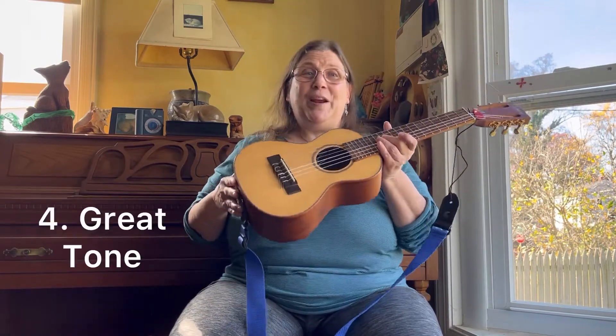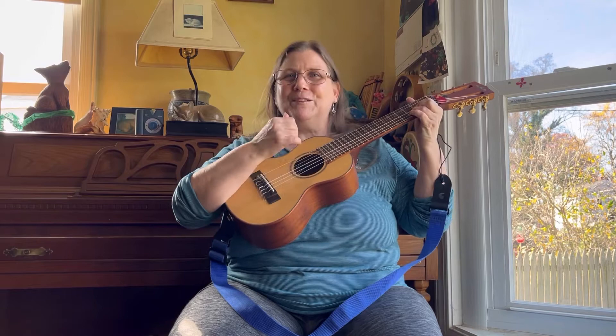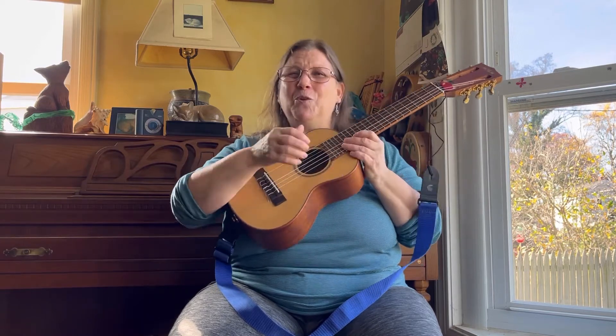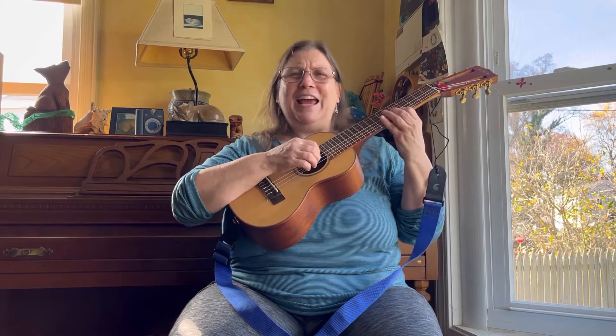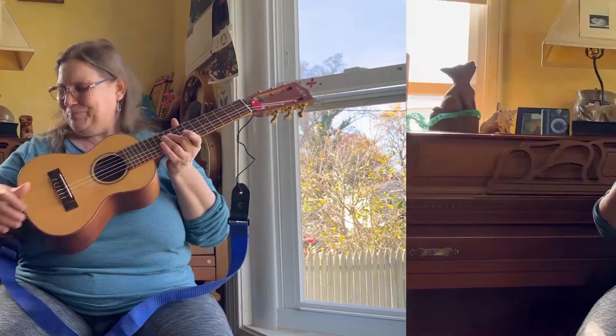Fourth reason: great tone. With this thicker body, it just gives a really nice acoustic tone. It's really enjoyable to listen to and gives a nice feedback when you're playing it.